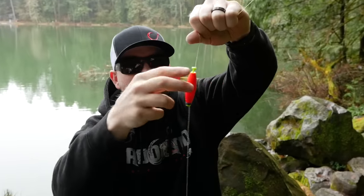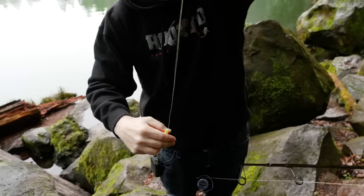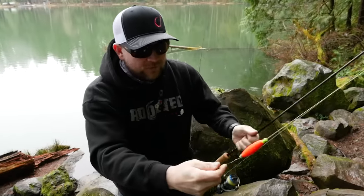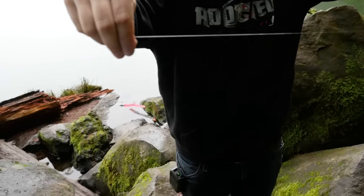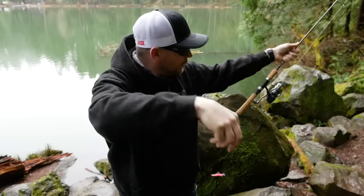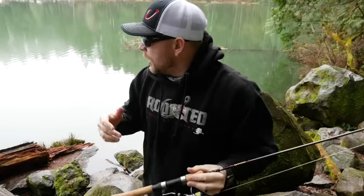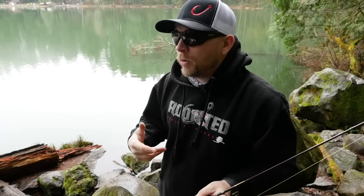So as you can see, you've got your float which slides up the line — I'll slide that down to my swivel — then float, swivel, six-pound fluorocarbon clear leader, about five feet to your trout magnet. These are going to work really, really well in scenarios where trout are concentrated — if they've just stocked the lake, there are a lot of trout jumping around, or you know there's an area where trout are congregated — that's where trout magnets really shine.